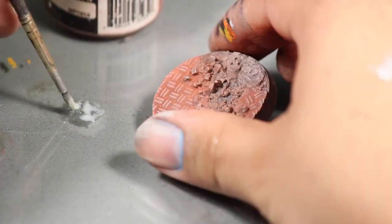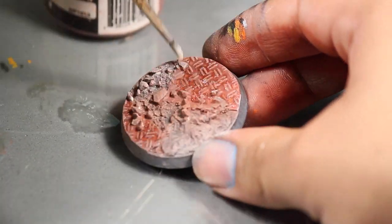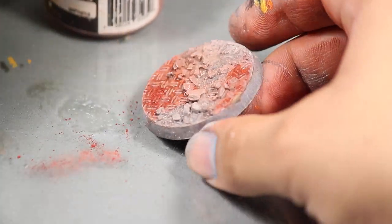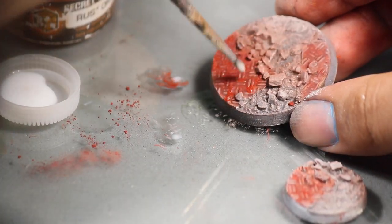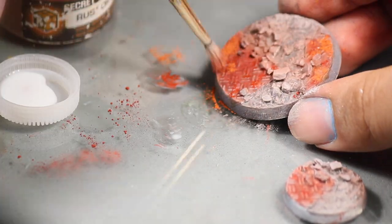Then I poured myself a little bit of Elmer's glue, took an old brush that has seen better days, and stippled glue onto the diamond plates. Then I carefully brushed more Brown Iron Oxide onto the glue. I did this step again, putting on some Secret Weapon Pigment Rust Orange on top of some stippled Elmer's glue.